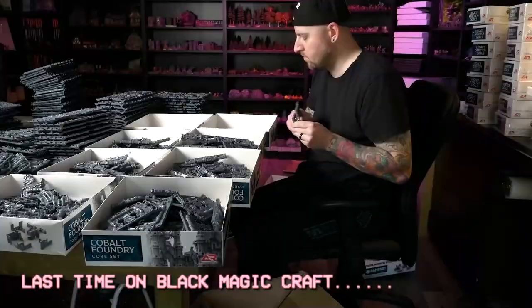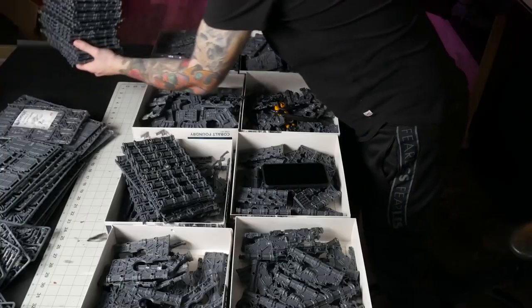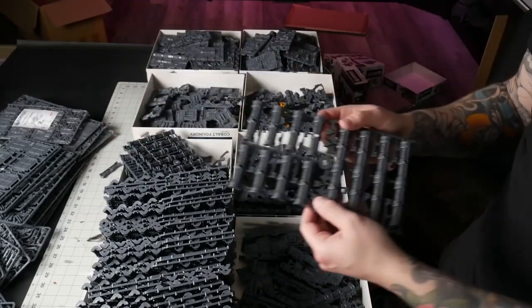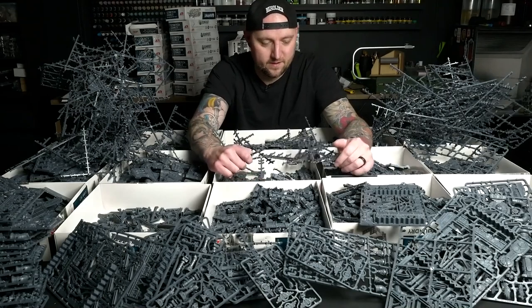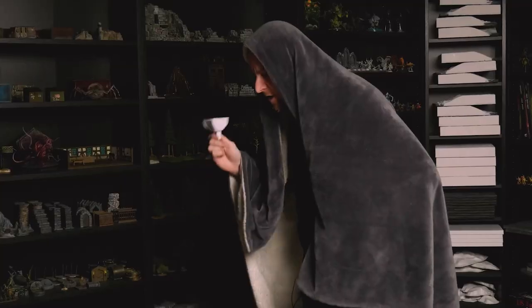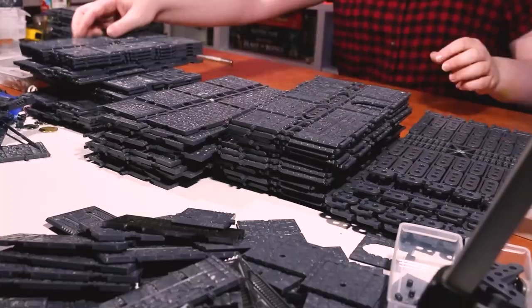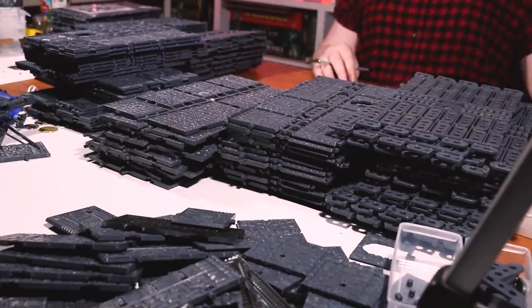This all changed recently when I was re-watching Black Magic Craft and I saw one of Jeremy's videos where he attempts to create a giant city build using kits from this very same company. Jeremy's build was cut short due to the kits having some missing parts, and he still hasn't made a follow-up video for some reason. I sure hope he's doing okay. So I thought I would help to motivate him by making my very own modular city board using these parts before he has a chance to finish his.